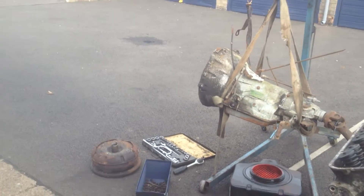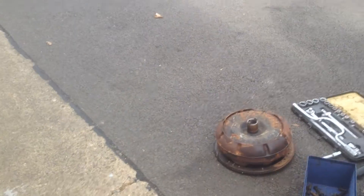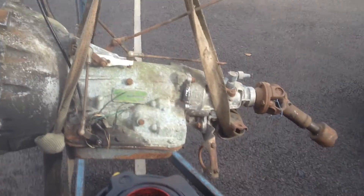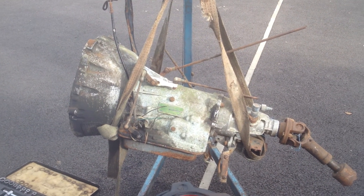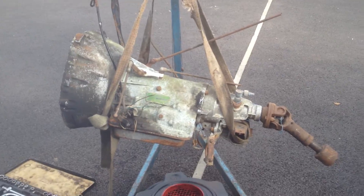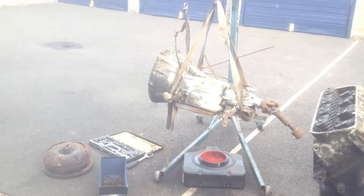In other news, I've sold the gearbox — put the ring gear and everything back on the torque converter. A bloke from Blackpool is coming to pick that up tomorrow, Saturday. I got 50 quid for it, which I thought was okay. It's unknown condition and I only paid £42 for that, so I'm already 8 quid up.